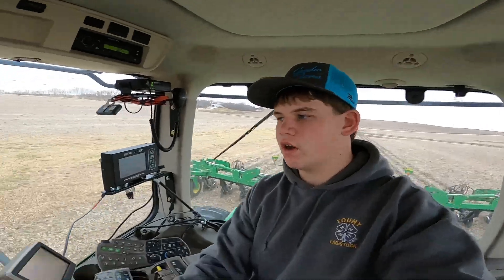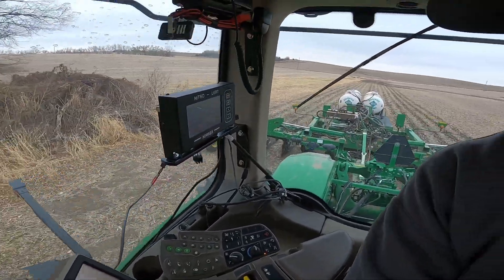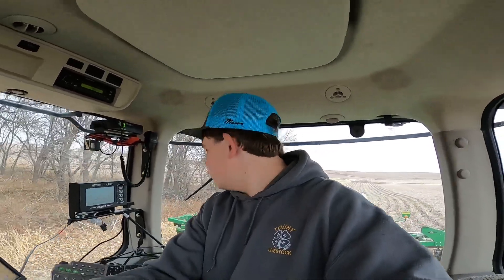We're getting this other field going. As you can see, I'm going along the edge here, doing my best to one-hand steer and record at the same time. I got the monitor and everything else set up, so now we're just going to make a few rounds around here. Rumor has it rain is going to set in, so we might get rained out, but I don't know for sure. Time will tell — until then, we're just going to keep on trucking.